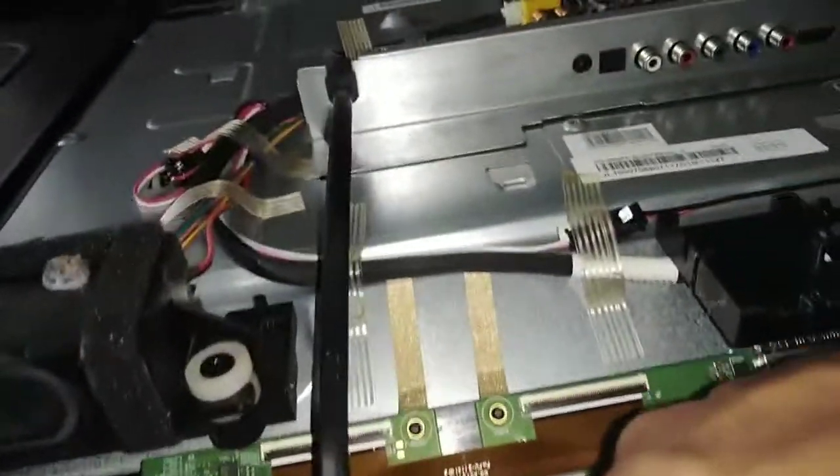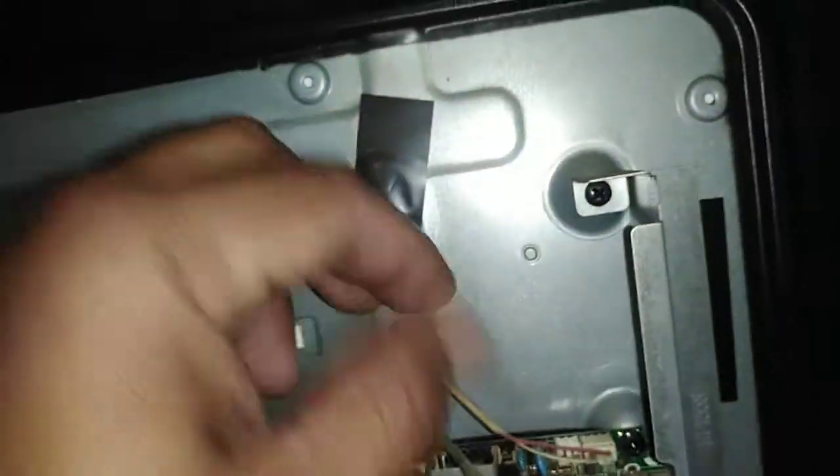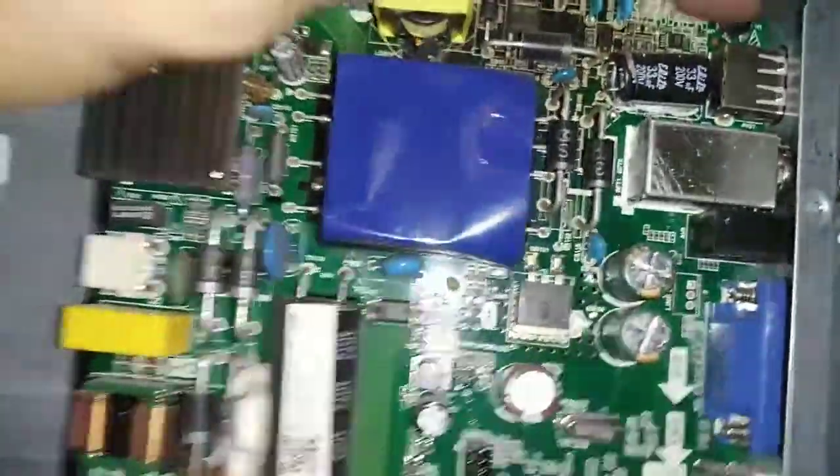This is the top board of our LED TV, and this is our backlight supply. So let's clean first before we start to repair the backlight.